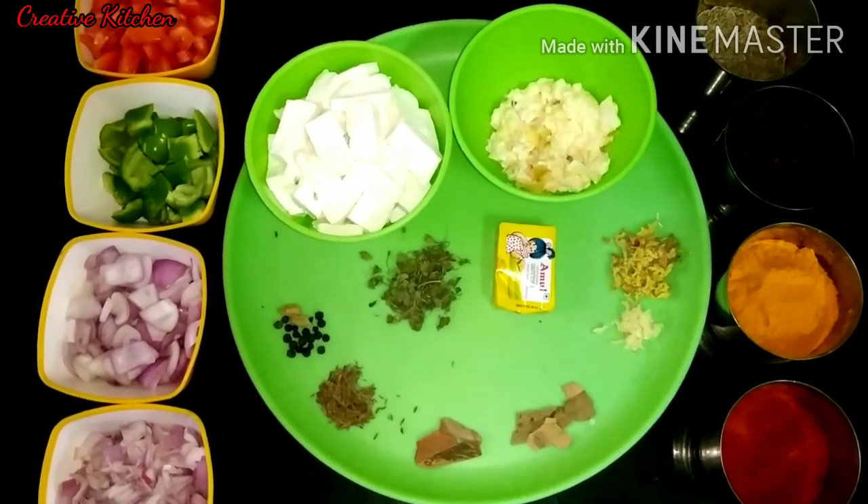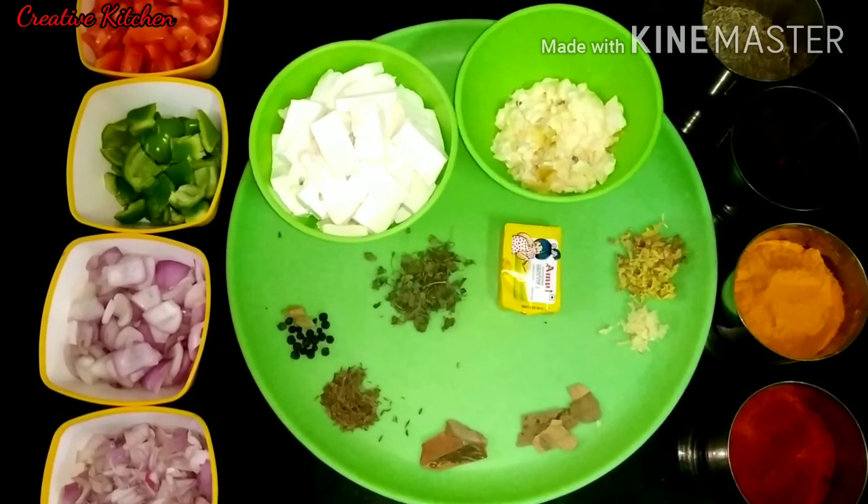Let's start making our restaurant style. I have added oil in the pan on the gas.